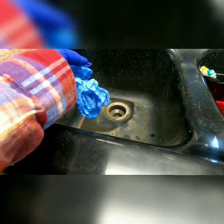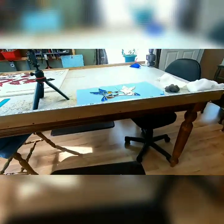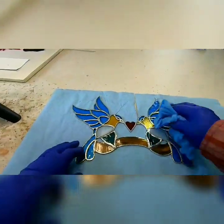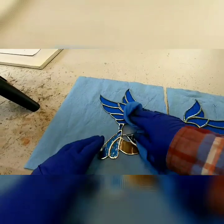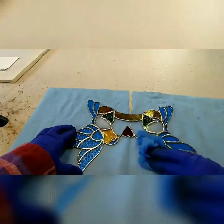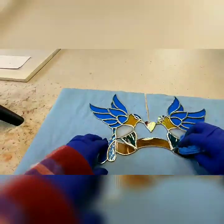Now I'm going to get my paper towel wet with more white vinegar and wipe off the excess steel wool residue that's left behind. I want my piece to be nice and clean and ready for my patina — I don't want it to be dirty in any way. A clean piece usually equals a nice clean patina.